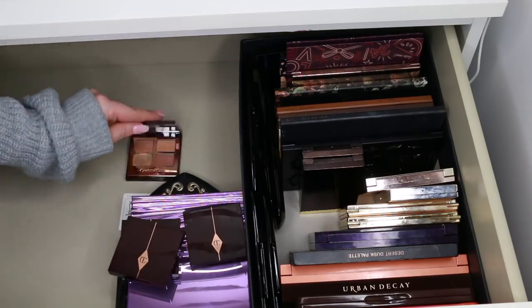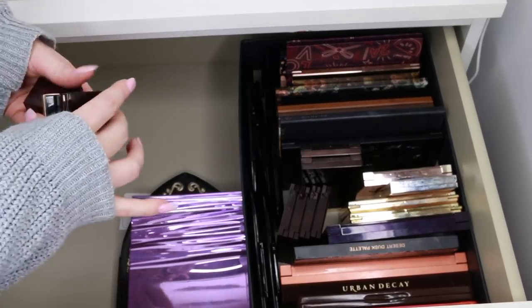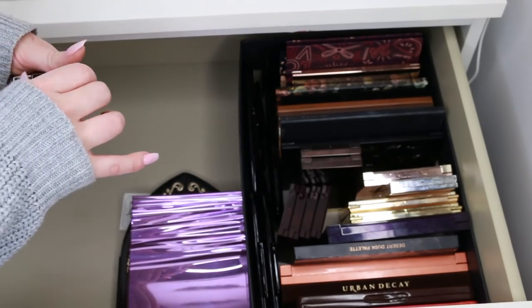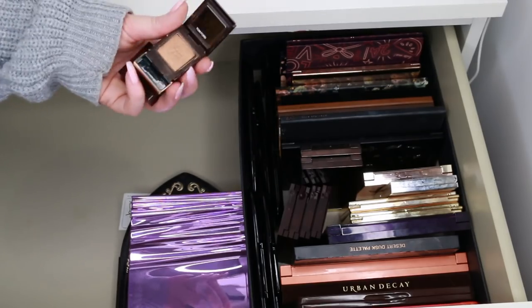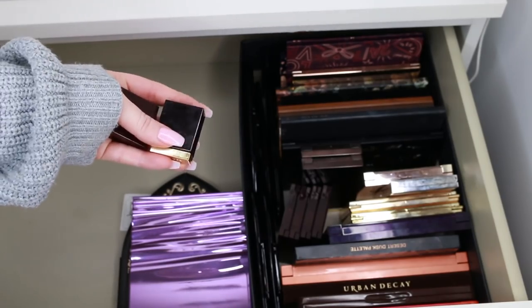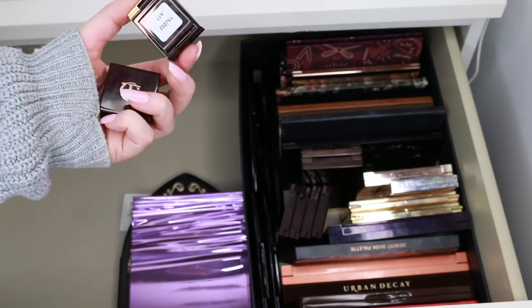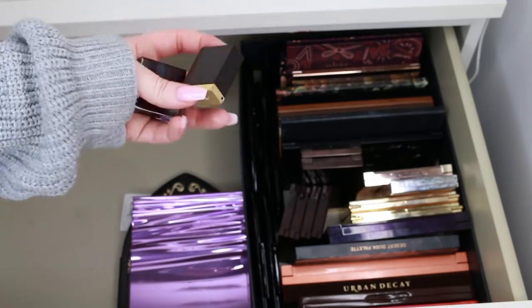I'm going to give away any of my Charlotte Tilbury singles because I just don't see myself reaching for singles. I think I gave most of them to my sister already. I did find a gorgeous Tom Ford single, but I'm actually going to give it away too — I don't see myself reaching for a single when I have so many similar shades. I'm about to give away Tom Ford. These two singles need to go.